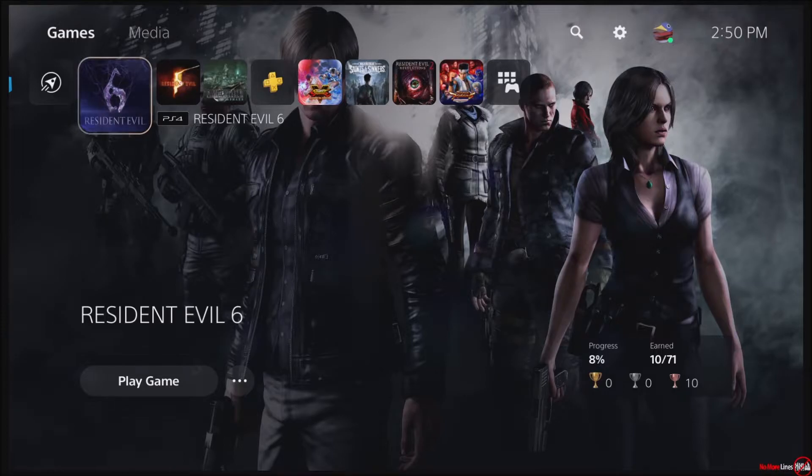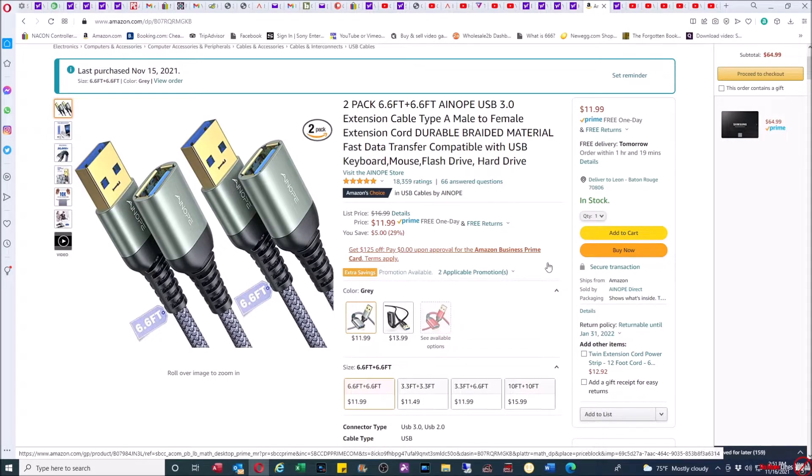I'm going to show you the USB cables that I purchased. These are the USB 3.0 cables. There are two of them and both are a little bit over 6.5 feet long. The cables are actually pretty well made — the material is braided, which sometimes helps, though they can still short out sometimes. These look like decent cables. I was able to get them in one day and they were about $14 with tax. I'm going to link them in the description box if you want to purchase them. In theory, any USB 3.0 extension cable should work.